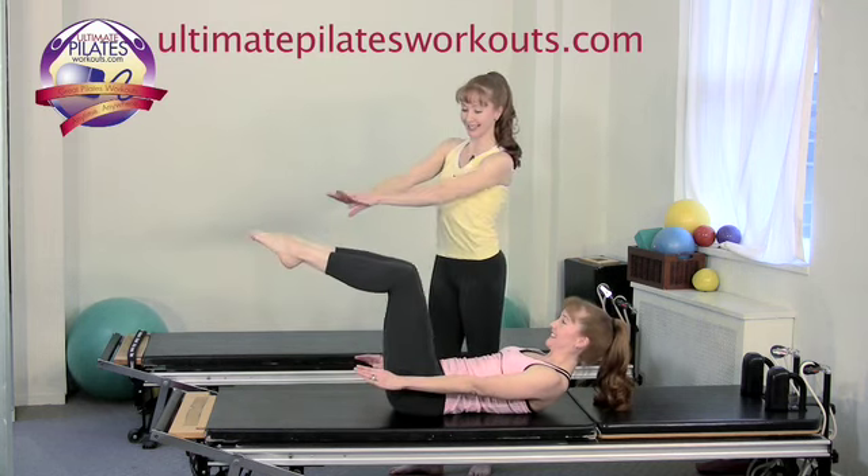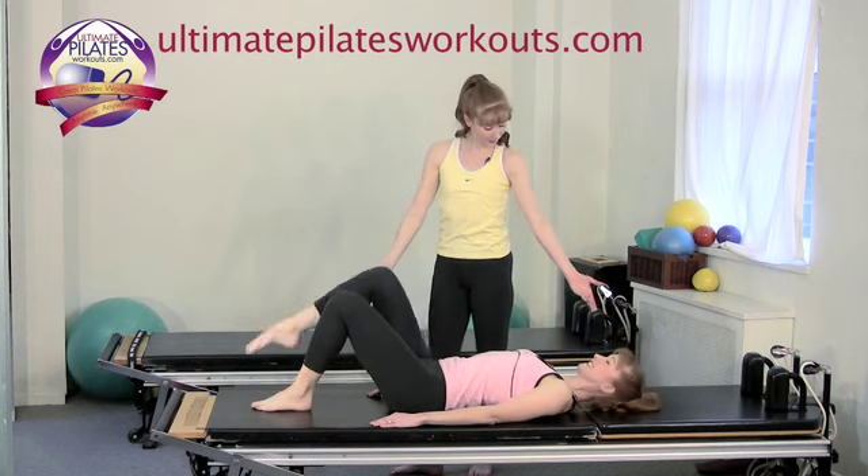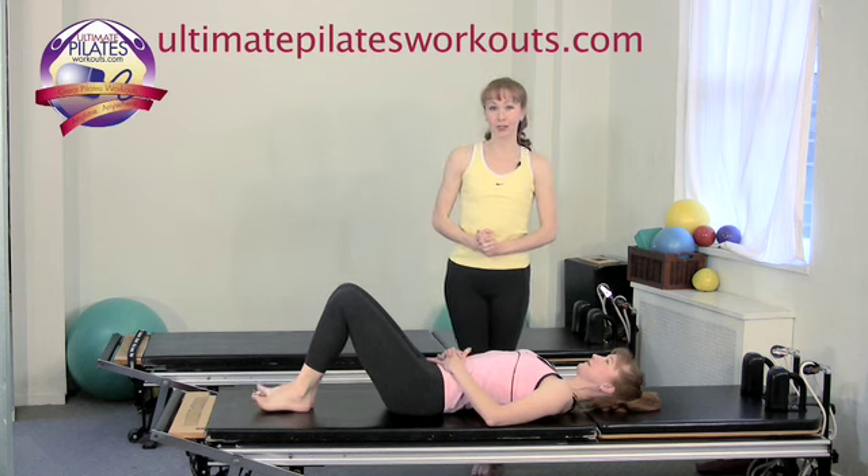Bring the legs together, bend the knees — one foot comes down and the other foot comes down, head comes down, and you return to neutral. And that is Hundreds with Beats.